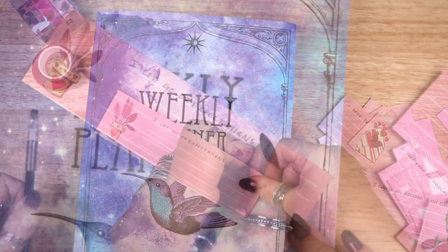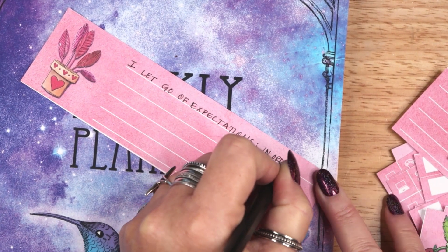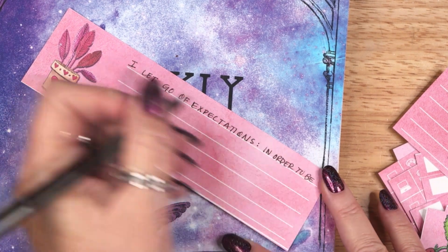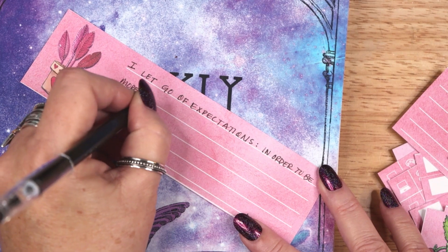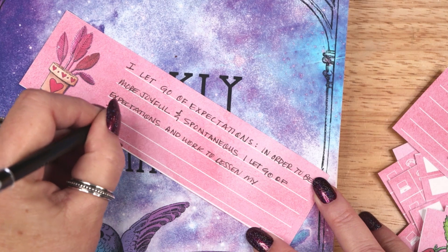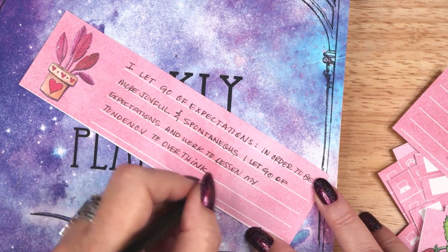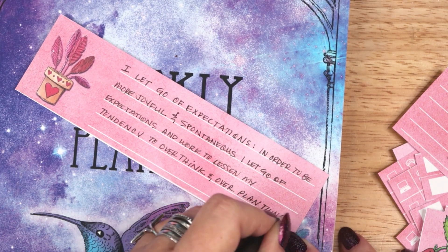I am going to use these strips to write about five affirmations relating to self-care and self-love, which is the focus of my February layout. The first affirmation is: I let go of expectations. In order to be more joyful and spontaneous, I let go of expectations and work to lessen my tendency to overthink and overplan things.